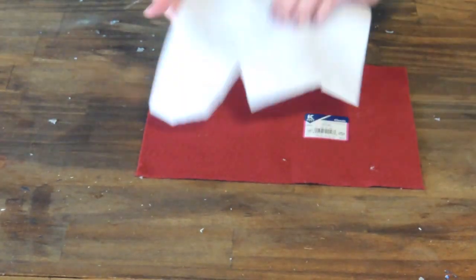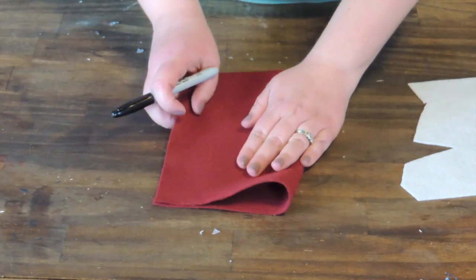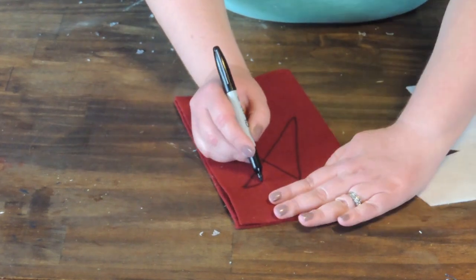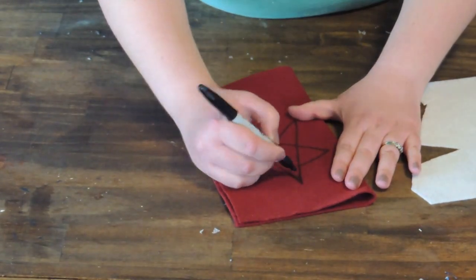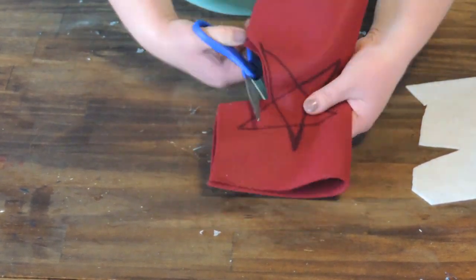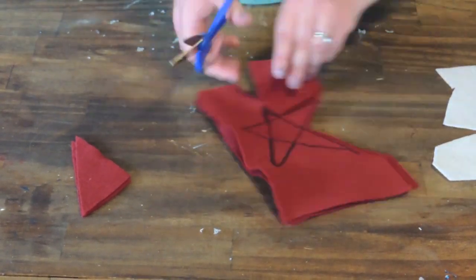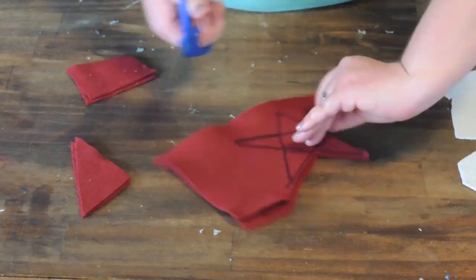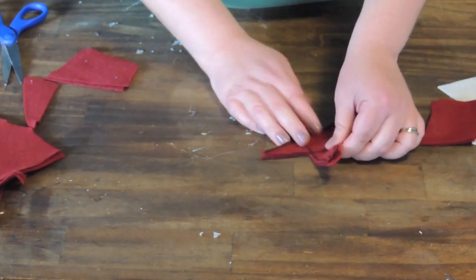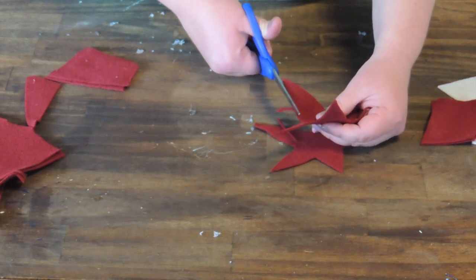Now we're going to cut out some felt stars. I just took a piece of red felt and folded it in half, then drew a basic star onto the felt with my black sharpie. I went around with my sharpie to thicken up some of the star points that I got a little too short or fat. Now I'm just going to cut the stars out. For this project I wanted to have two red stars and one white. If you don't have felt, look in your fabric bin — maybe you can find some cute fabric to use for this.